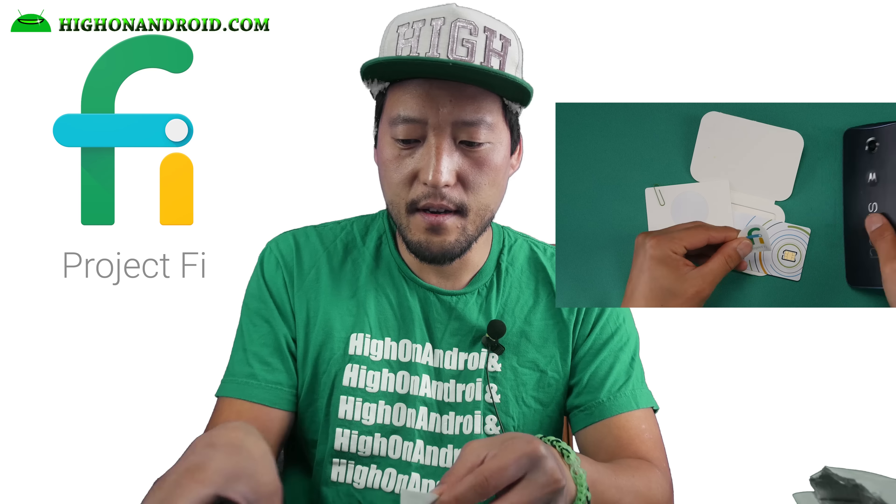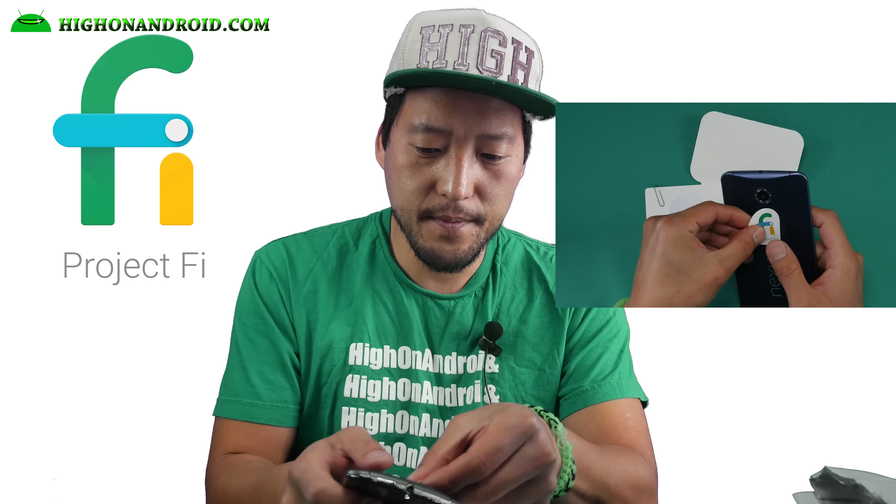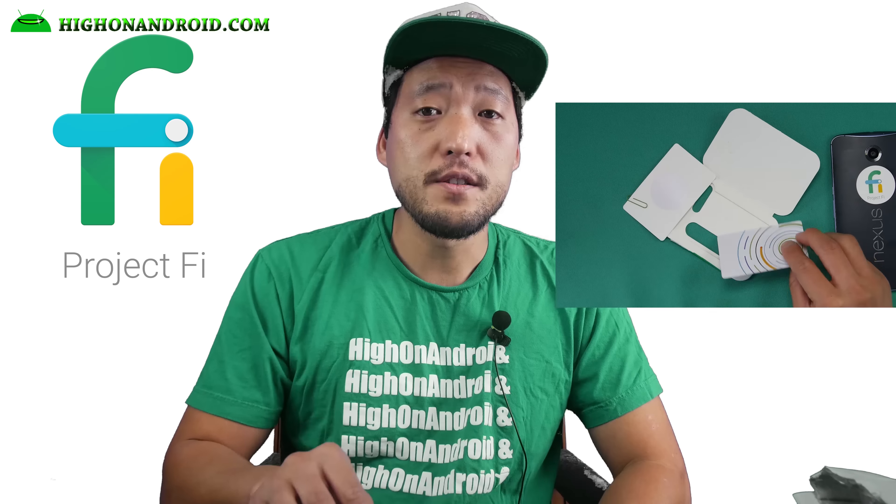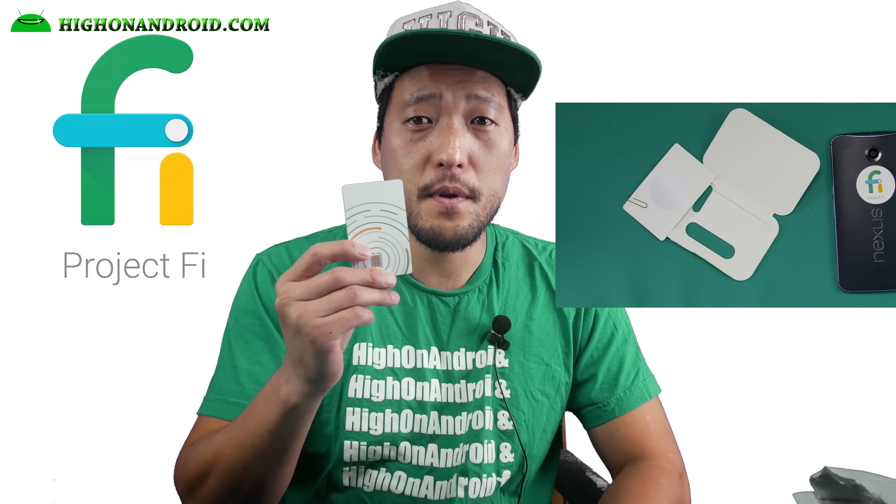Hi folks, I'm from HondaAndroid.com where we get on Android every day. I finally got hands on my Project Fi. I got it right here. Let's go ahead and unbox it guys.